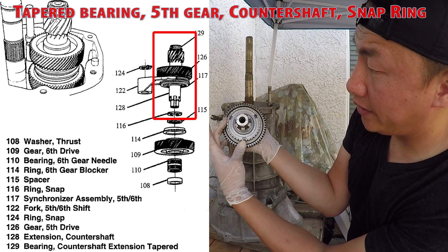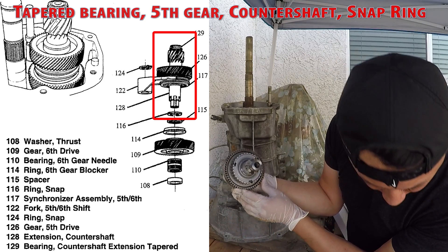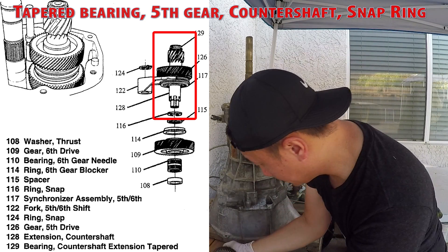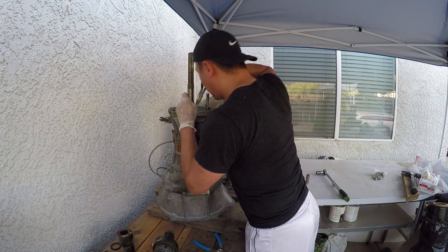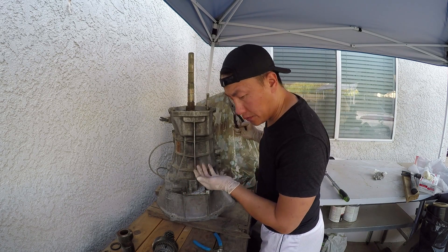Probably these keys right here fell right there. These things are not magnetic. There's two — I think there's a third one.